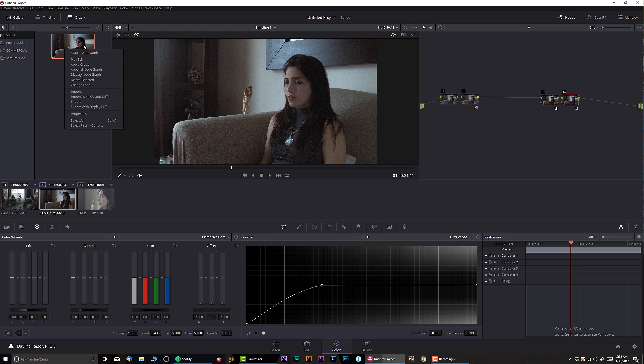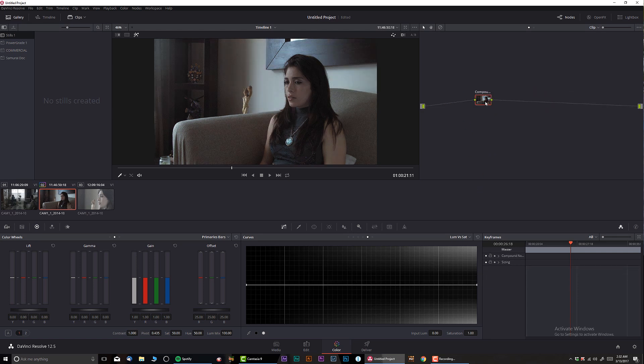So our entire color grading is done. I have pretty much one, two, and three nodes where I did my adjustments. It's always a nice idea to label them, but for the sake of this tutorial I didn't. I'll select them all, right-click, and click 'Create Compound Node.' I don't need the empty node anymore, so I'll delete it. Now I have a compound node, and I'll change its label to 'Look' — so let's assume this is our color grading look.